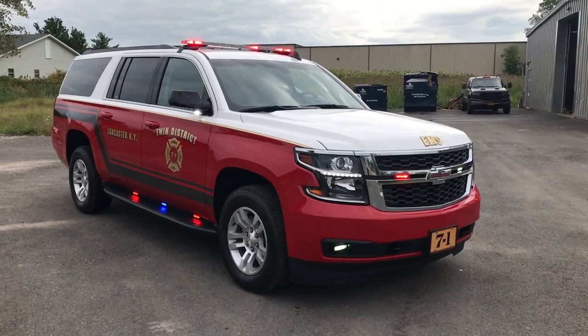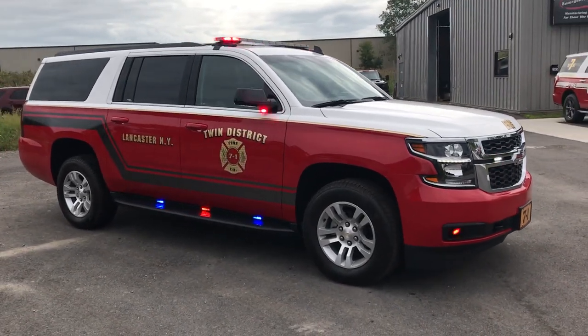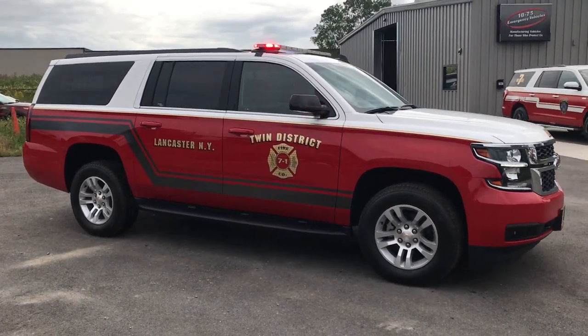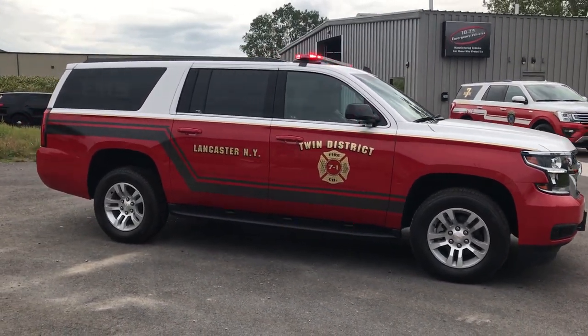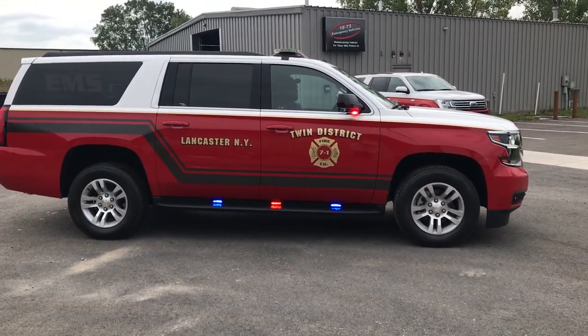Up top we have a SoundOff Signal 53-inch M-Power light bar in dual color. In the grille we have 4-inch SoundOff Signal M-Powers. The fog light area has SoundOff Signal M-Forces in dual color with the SoundOff Signal fog light replacement kit.